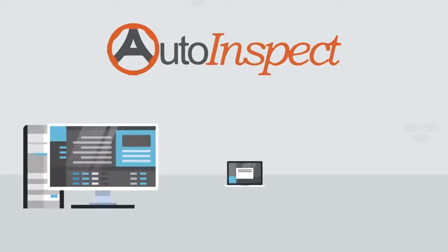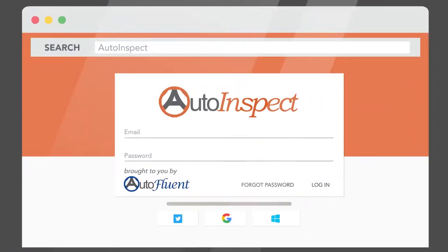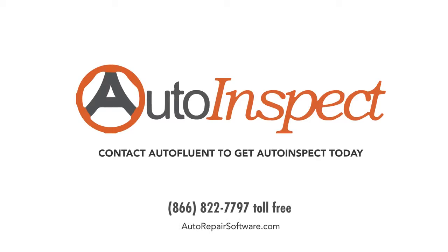AutoInspect works on PCs, Macs, Android, iOS phones, and tablets. To get started, just log in using a web browser or run it directly from AutoFluent. Contact AutoFluent to get AutoInspect today.